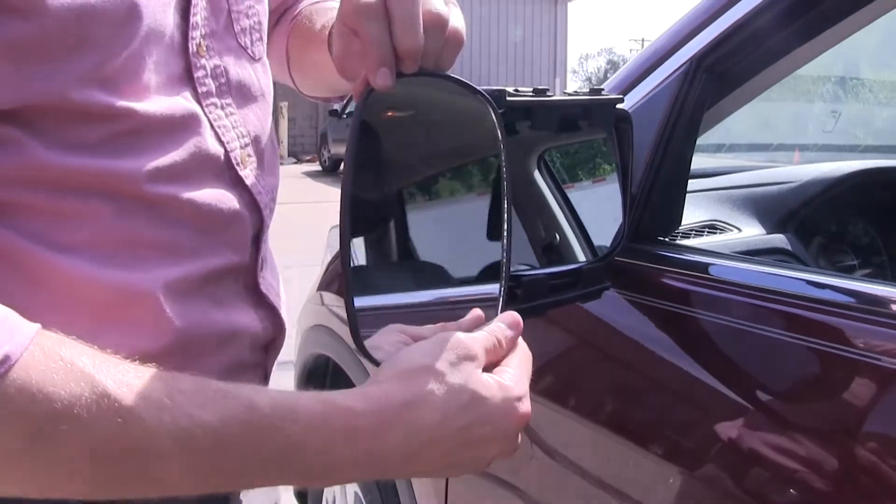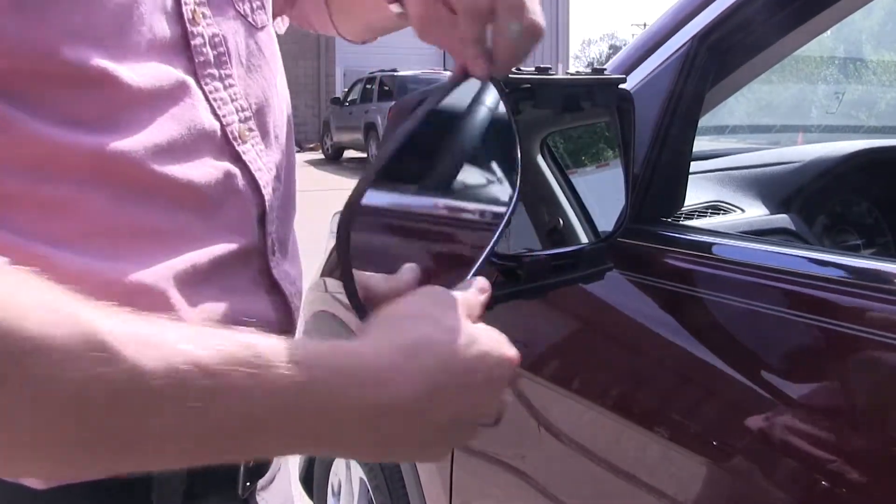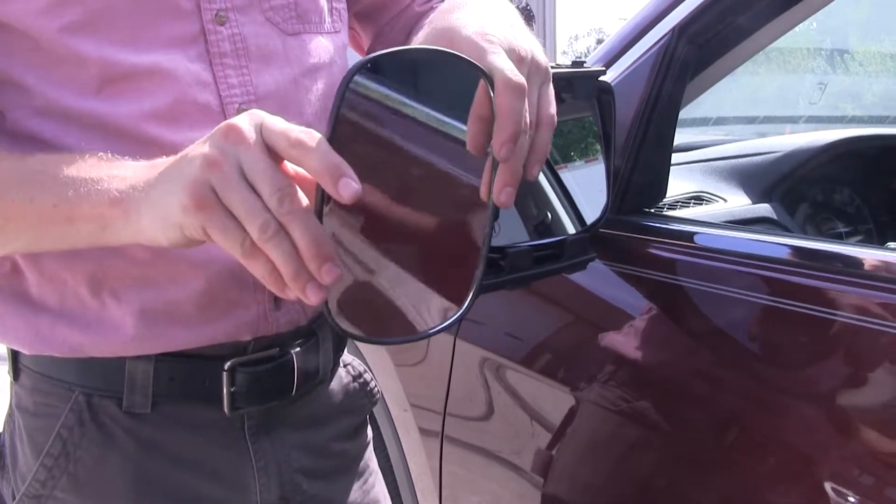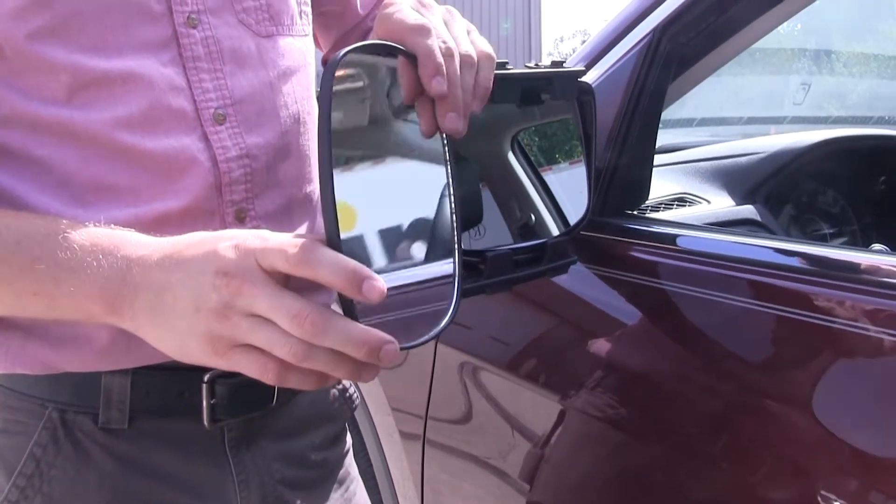The mirror itself can be rotated 360 degrees and can be adjusted to most angles. We've got our side-to-side, up and down, and even diagonal.